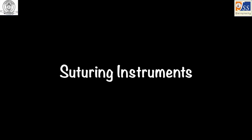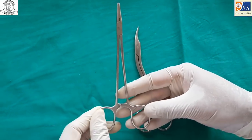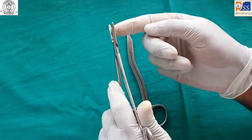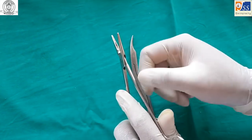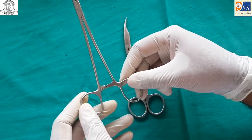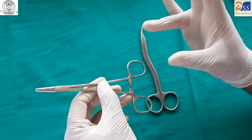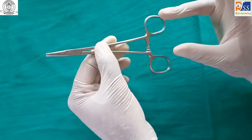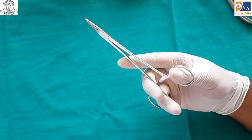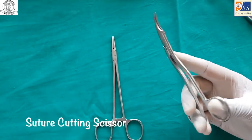Suturing instruments consist of a needle holder and scissors. The needle holder is identified by criss-cross striations on the inside and is a latched instrument. It is held with the thumb and ring finger, with the middle finger for support and forefinger for direction. A suture cutting scissor is used after suturing and for removal of sutures.